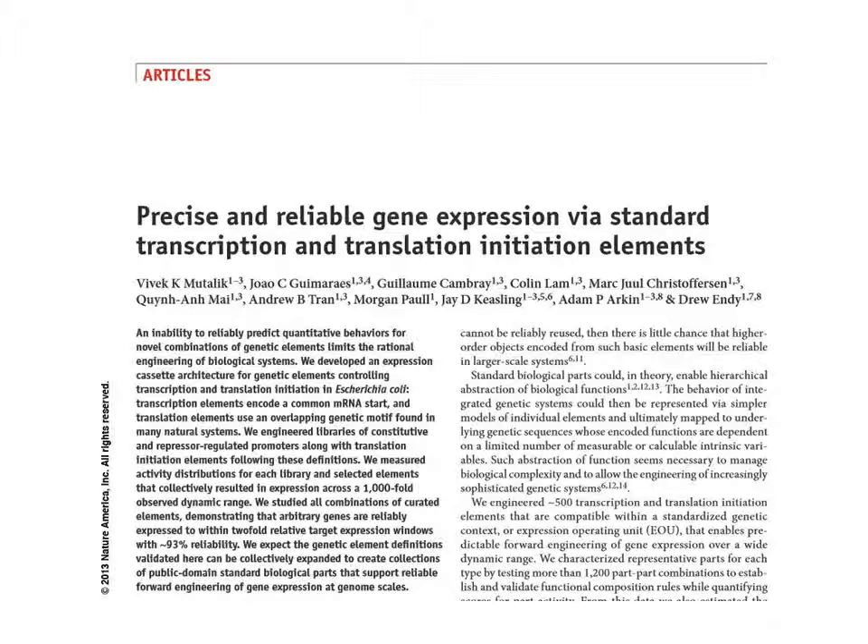However, many proteins will not tolerate an N-terminal fusion peptide, and there are also concerns about reusing long stretches of exact DNA sequence in a design, due to the potential for recombination and excision of the introduced genes.